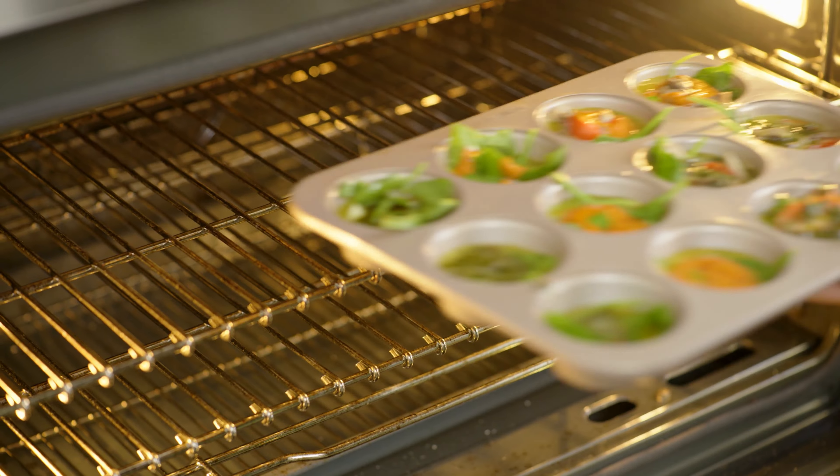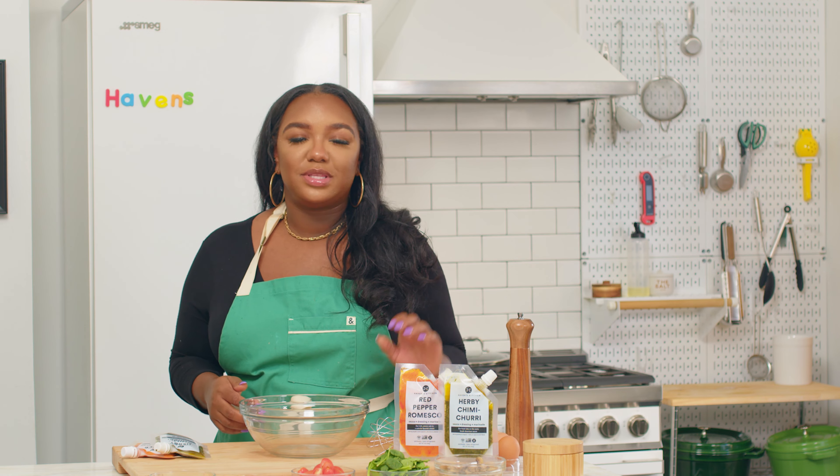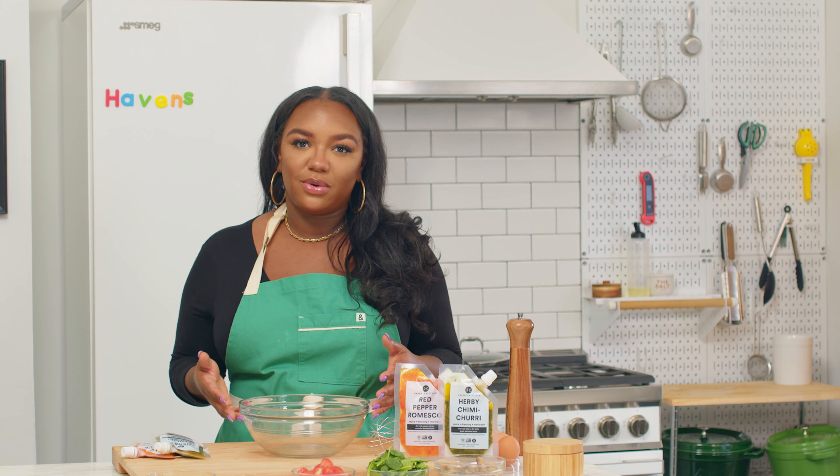For today's recipe, all you'll need is a muffin tray and an oven. On the ingredient front, this is highly customizable. We're starting off with some eggs, we'll add a little bit of cheese, some salt, some pepper. You can also lighten it up a bit with Greek yogurt — use plain for a tangy taste and also a fluffier texture.